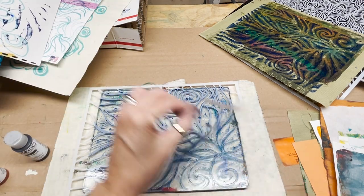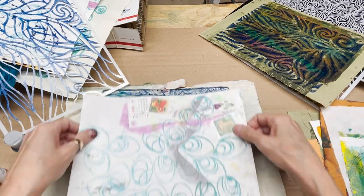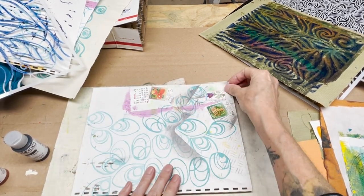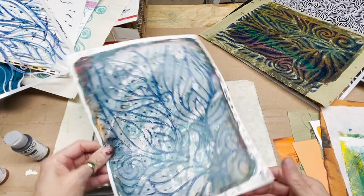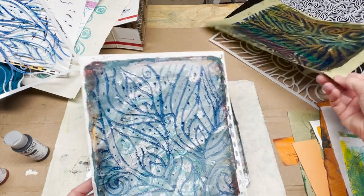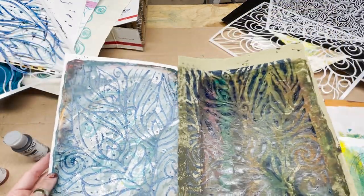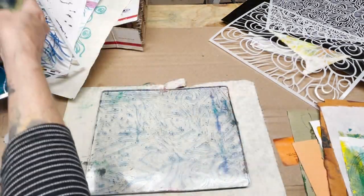Now we have a ghost print — we'll lift it and take a previously prepared page and pull the ghost print of Penultimate on that beautiful blue. The ghost print is the positive pattern and the first print is the negative pattern, giving you two different effects. You get two different prints with two pulls from one application of Penultimate.